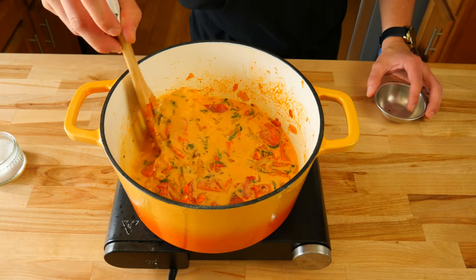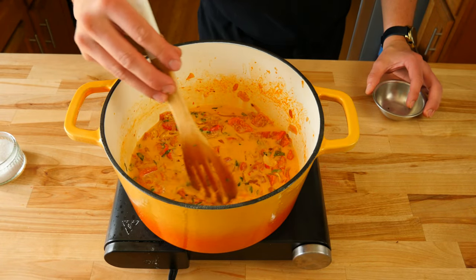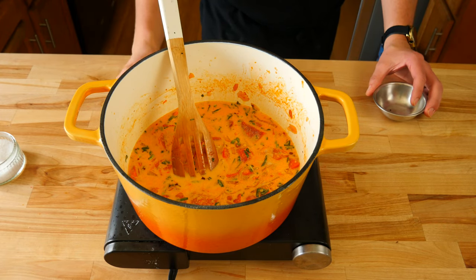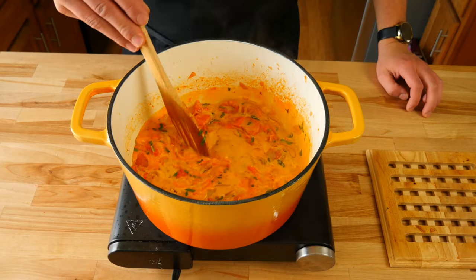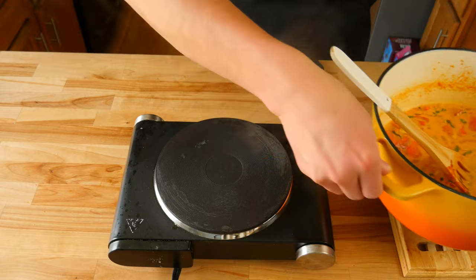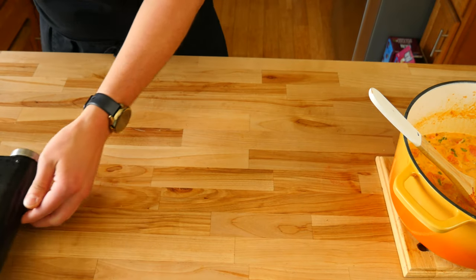We're going to bring our pot to a light simmer over medium-low heat. This will allow the heavy cream to start to thicken up and for all of our flavors to meld together. Once your sauce starts to lightly bubble, take it off the heat and set it aside so we can move on to blending everything together to make our pasta sauce.